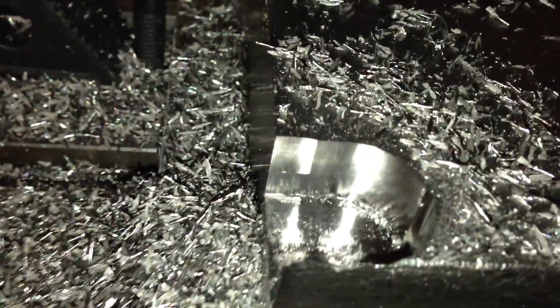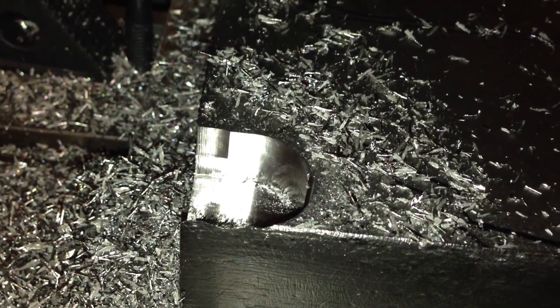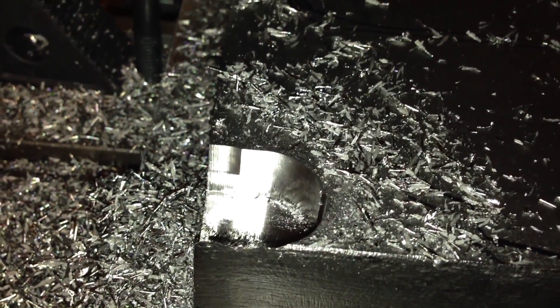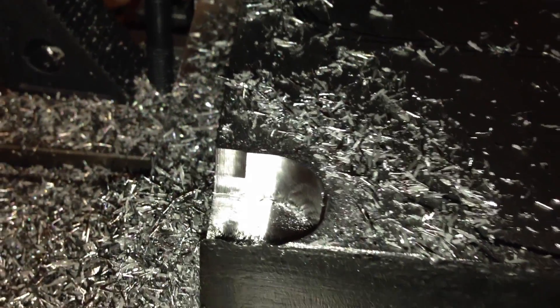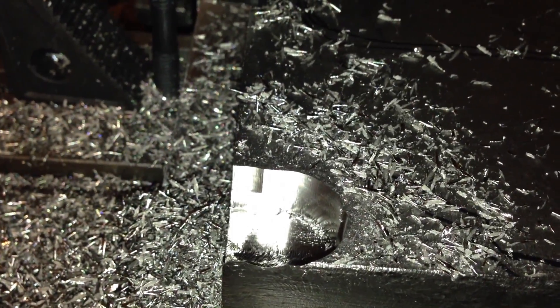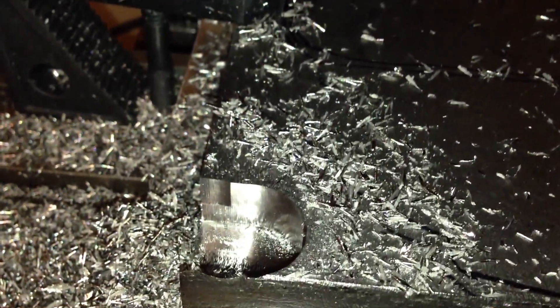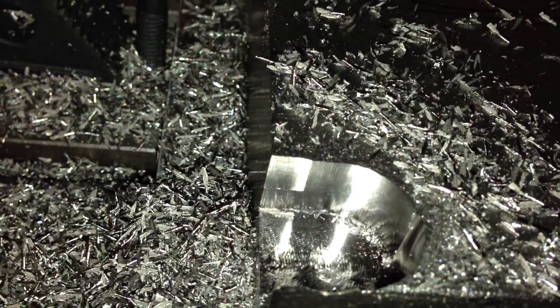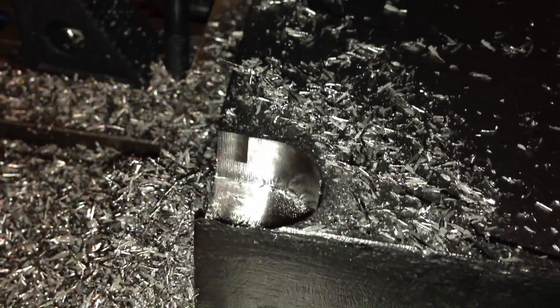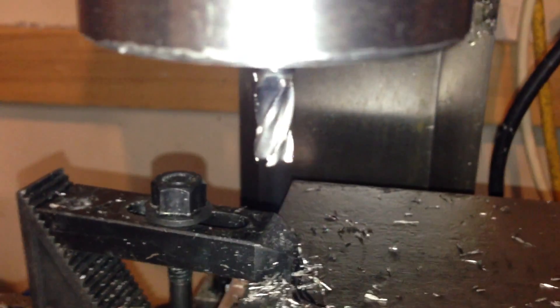There are my first cuts in 6AL-4V titanium — not too shabby. I did two different depths of cut for testing. The first was a 0.375-inch depth of cut with a 0.02-inch step over at 14 inches per minute. The second was a quarter-inch depth of cut with the same step over at 20 inches per minute. The quarter-inch depth of cut worked a little bit better — slightly better finish, and the machine sounded more at ease. So I think that's where I'll end up for the heavy milling. I'm using an AlTiN-coated carbide end mill.